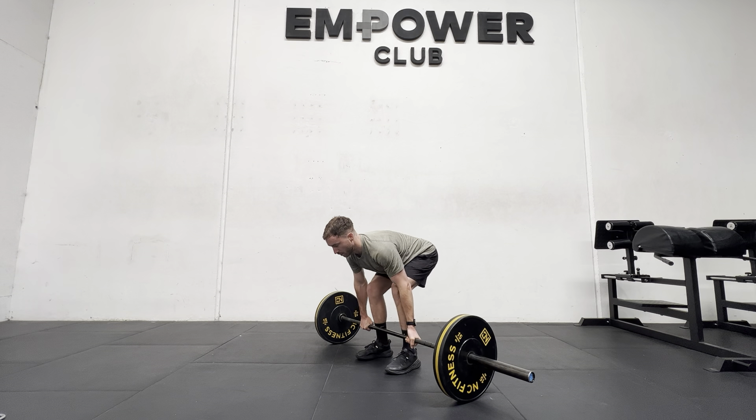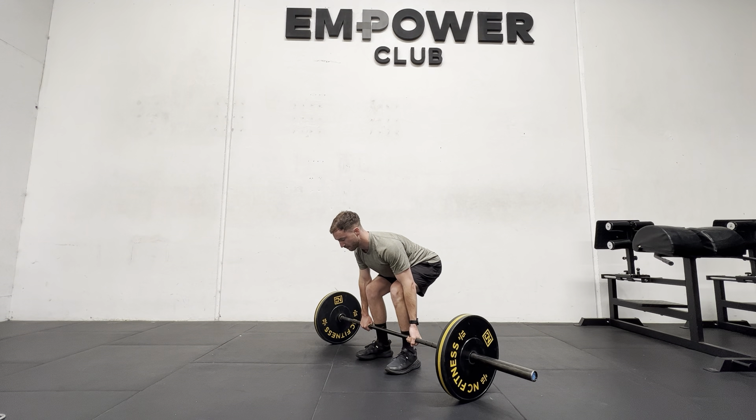I'm actually pulling on the bar, pulling the slack out, driving my feet through the ground so I can feel the tension and the weight in the body, so there aren't any surprises when we go and try to drive the weight off the floor.